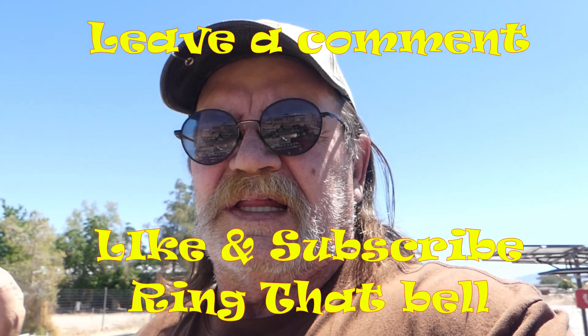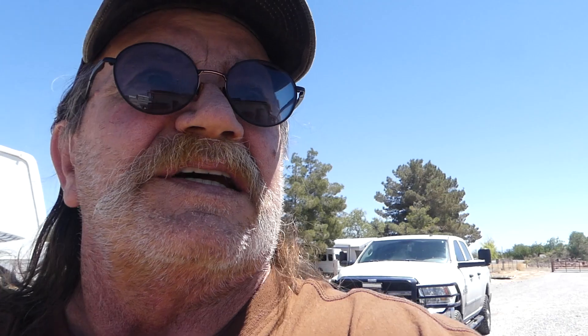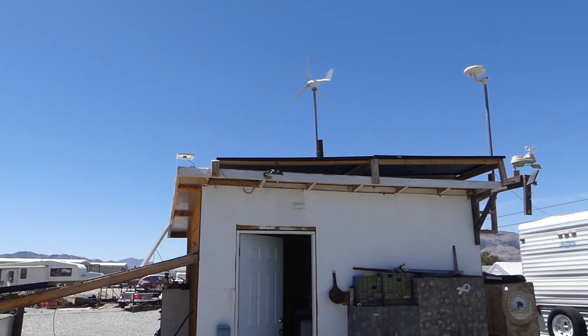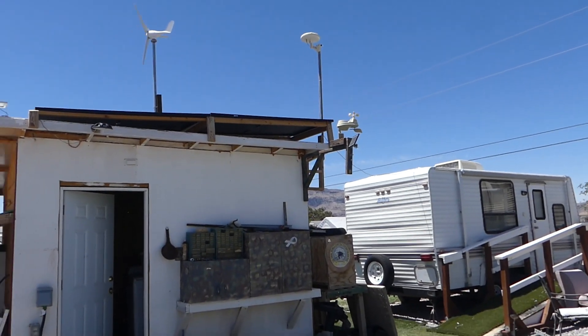Thanks for watching everybody. That's where our system is sitting at right now. I couldn't be happier. It's kind of nice getting out here. It is windy — as you can see the windmills are zipping away and our little weather station is zipping away.